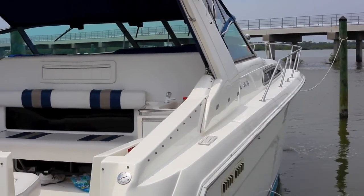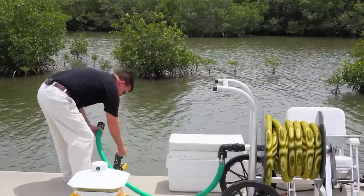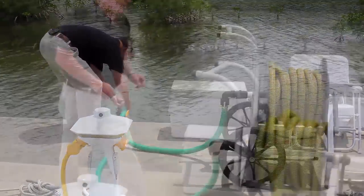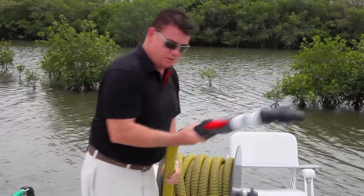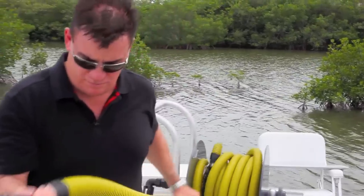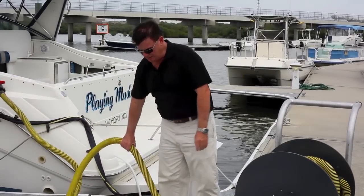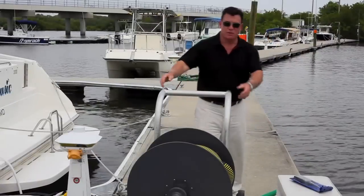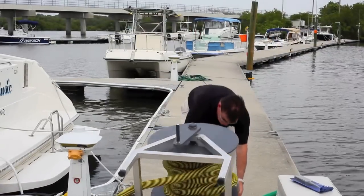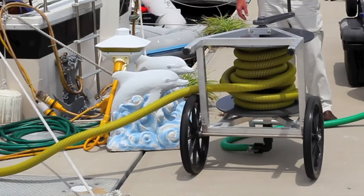We're getting ready to pump out a boat. We're going to hook the discharge hose into the suction hydrant, and we're going to pull off from the hose reel enough hose to pump out this boat. The beauty of this hose reel is we don't have to take all the hose off the hose reel to do the pump. I'm going to put the hose reel into the pumping position — just like that, that easy — and we're pumping out this boat.